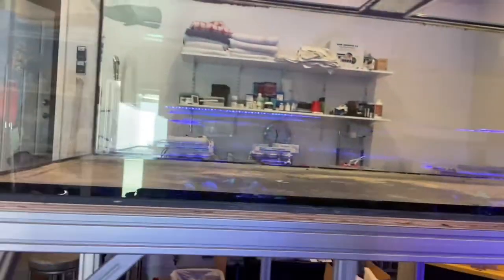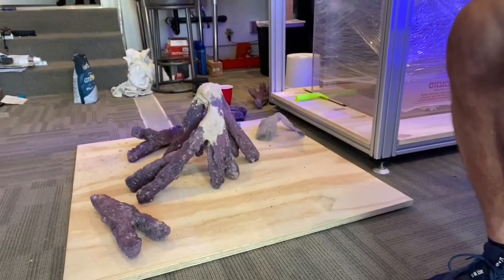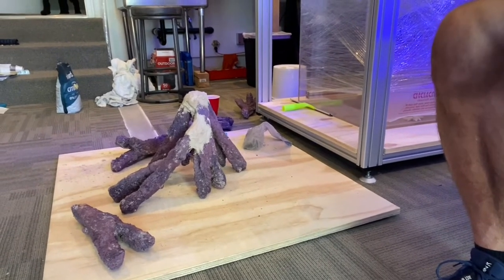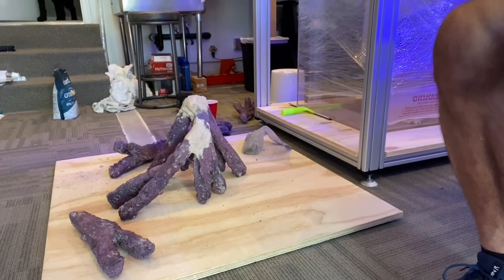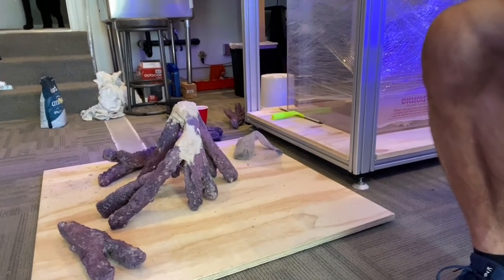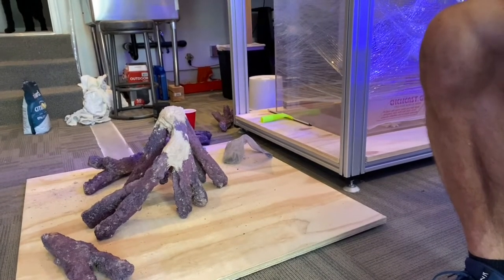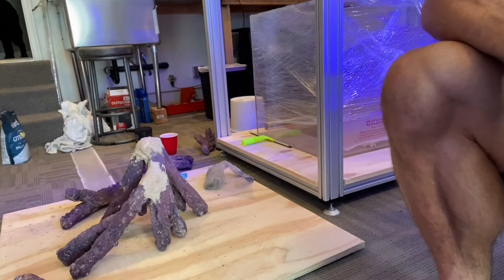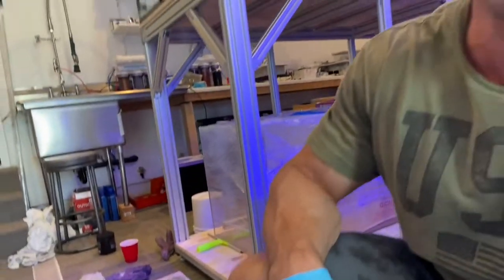What I'm working with so far, I've got a couple of branches — I'm gluing it upside down, so that's not how it's going to look in the tank. I have a piece of plywood that's about a third of the tank, which gives me an idea of how it's going to look in that third space. I've already cemented a few pieces, it's almost dry. I'll start working on the other pieces and let it cure overnight.